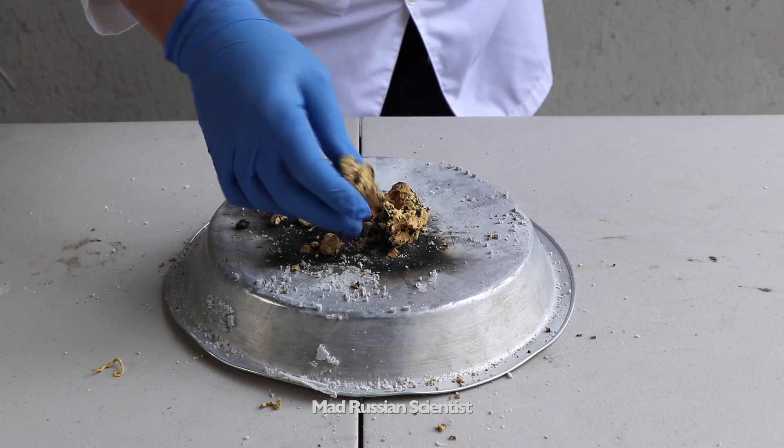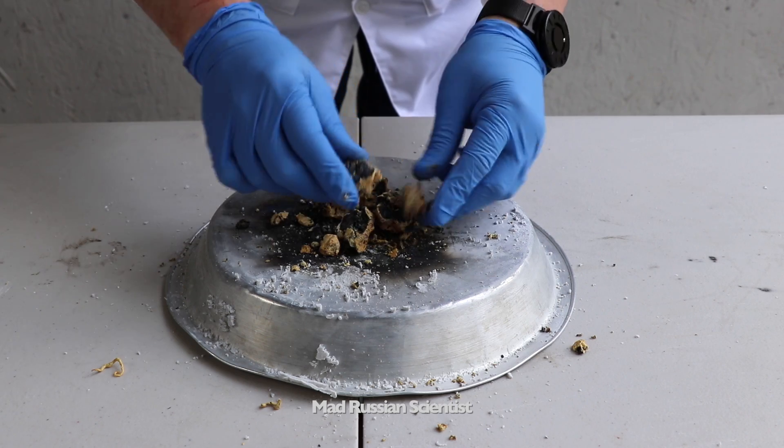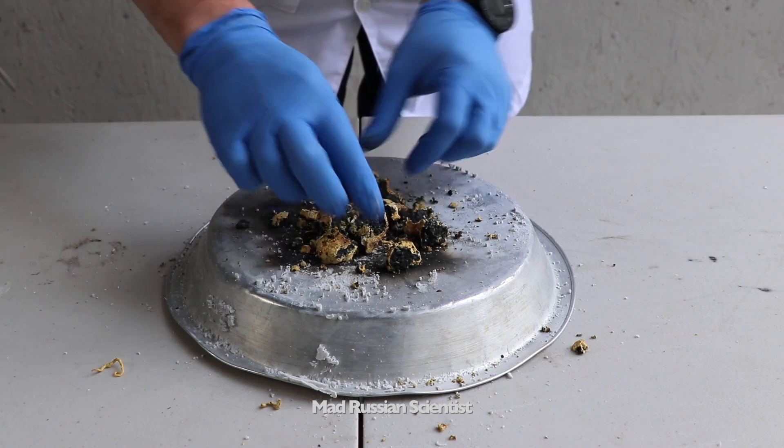That was pretty cool. It breaks very easily — check this out. And like I said, it has almost no weight. Just basically powder.